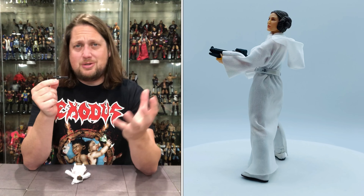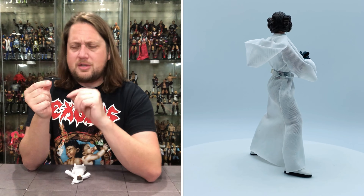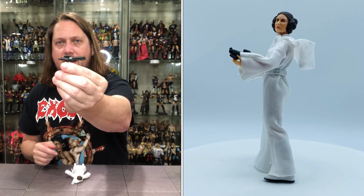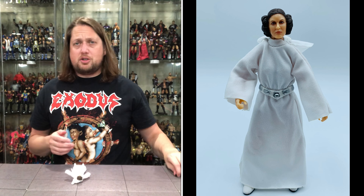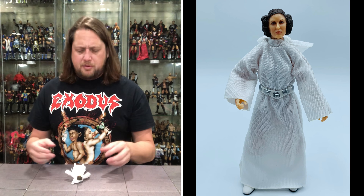The Stormtrooper blaster — we've seen this thing a hundred thousand times. It's probably the most reused accessory in the Black Series so far, but it's so versatile and used in a lot of different ways — Stormtroopers and heroes stealing it away. There's just a little dab of silver coloring on it, which I like. Two weapons, we've seen them before, but it makes sense to pack these in with Princess Leia.